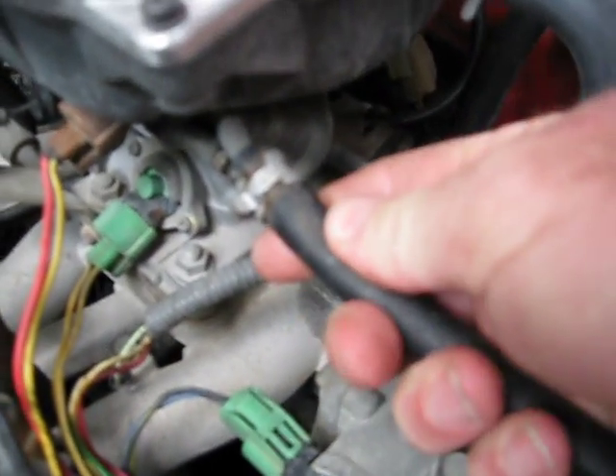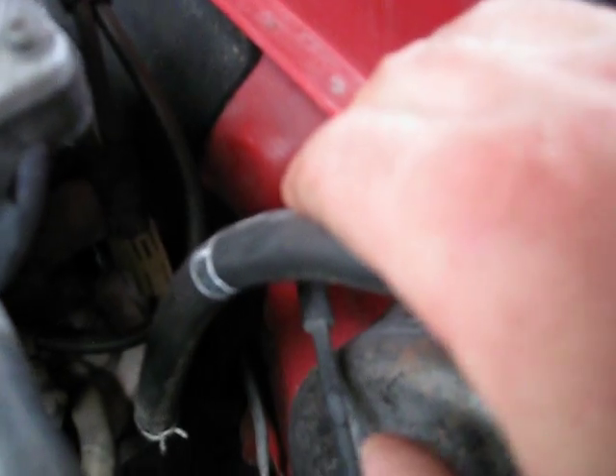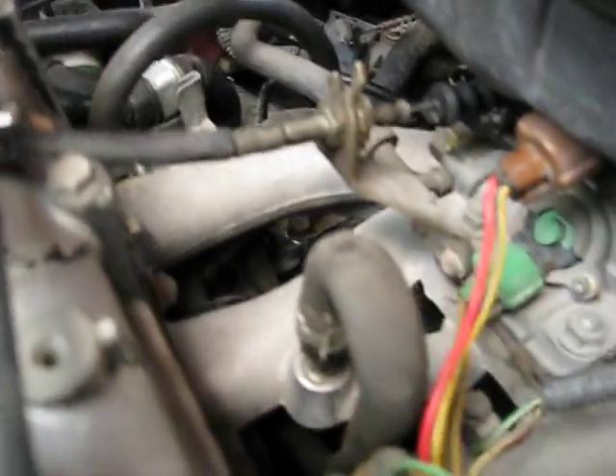Come around here and remove this — this is the fuel line for the return, so be careful because there might still be pressure in that. Here's your booster for your brakes, that's going to have to come off as well, and this one right here too because it's connected down below.